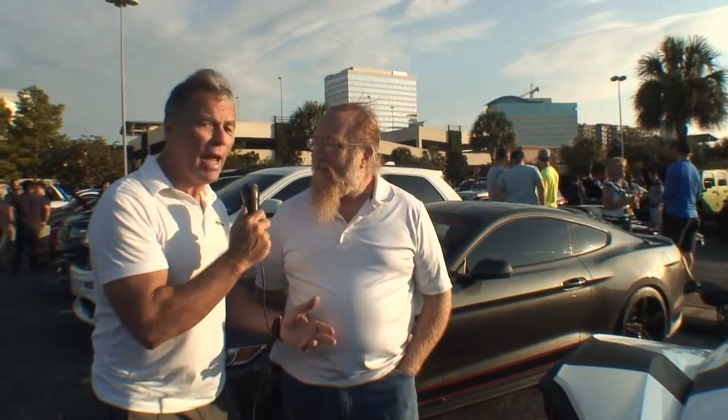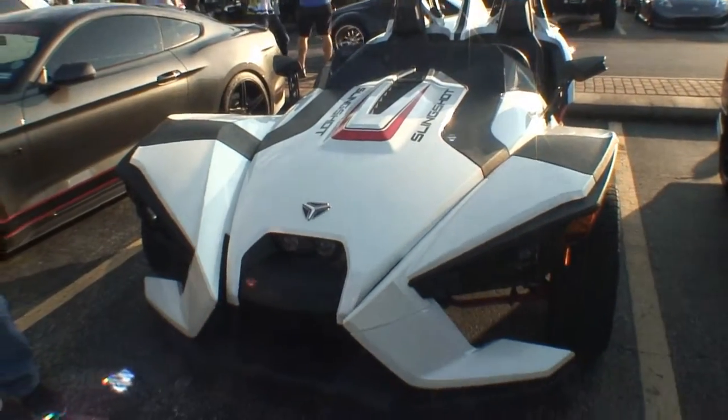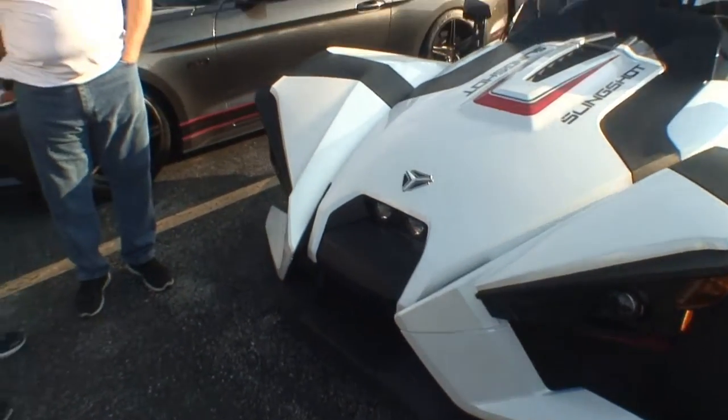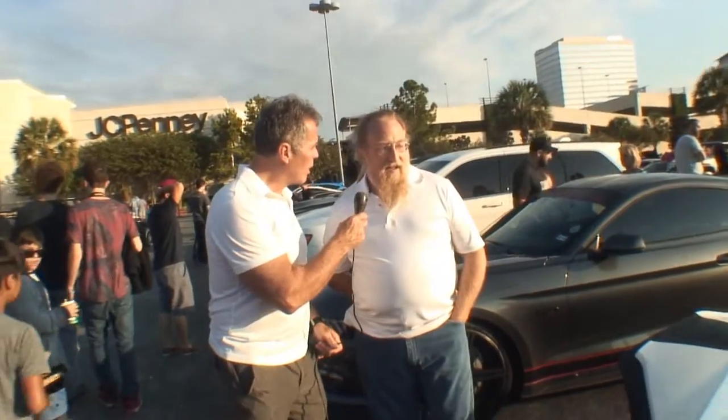This is Galen, your host for today for the car search engine Cars All The Time. We're standing here with Dale Brooks, and we have a different car here — it looks like a Slingshot. It's a Slingshot by Polaris. This is totally different than anything you see on the street. It's a three-wheeler.